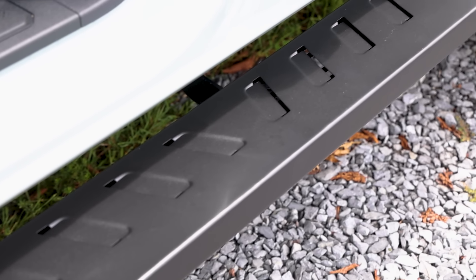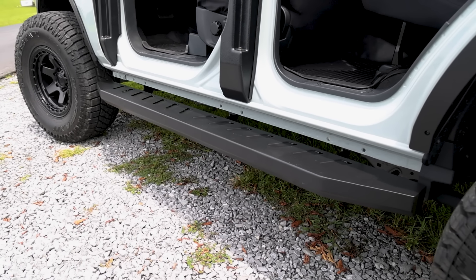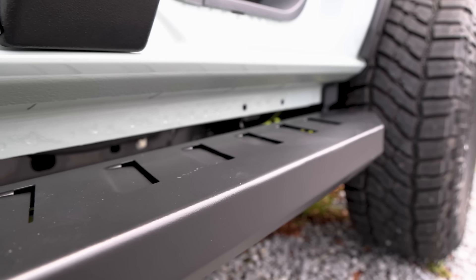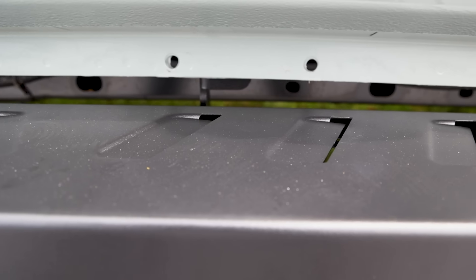Made in the heartland of America from heavy-duty 16-gauge steel and mounted to black powder-coated braces, the rain, the mud, the snow, your daily abuse — the unique louvered design allows it all to pass right through the board and provide a safe and sturdy step time and time again.